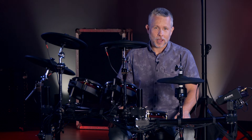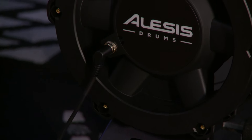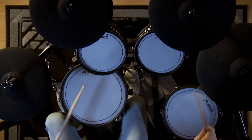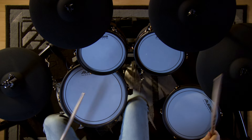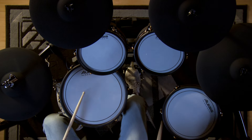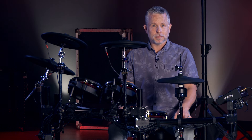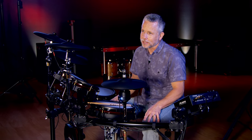I'm Michael Jones with Kraft Music. Today we're going to be taking a look at the Alesis Stratacore Drum Set. You may be familiar with the Alesis Stratacore Prime Kit. While the Stratacore uses many of the same samples and sounds as the Prime, it has a smaller footprint at a more affordable price.